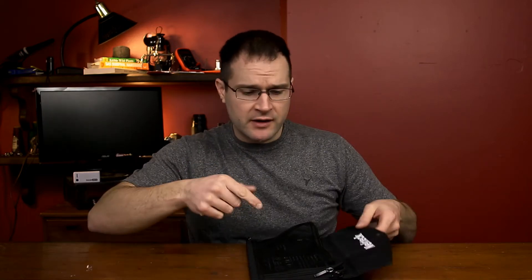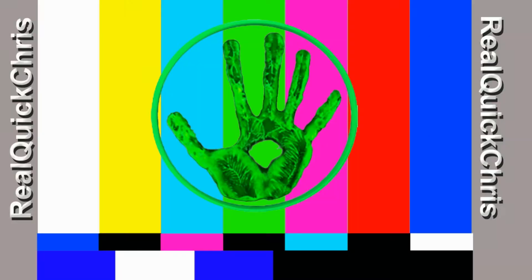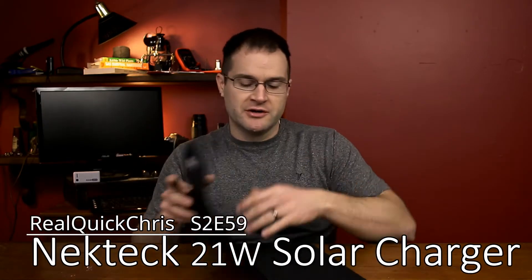Hey, welcome back. I'm Chris and today we're gonna take a look at this solar charger. Let's do this real quick.